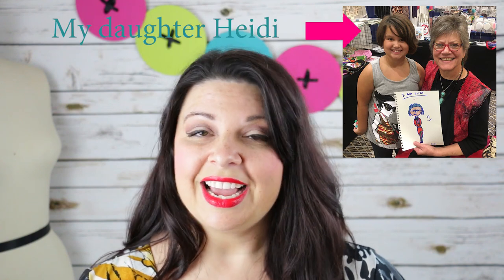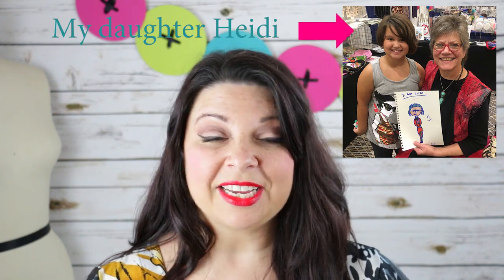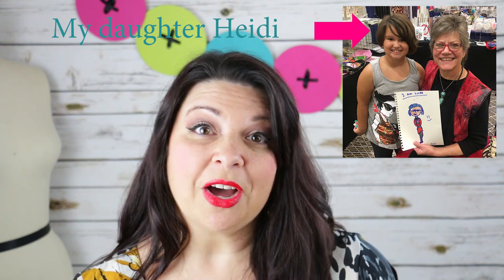She kind of took me under her wing, gave me lots of great advice — things to do and things to perhaps maybe avoid. Truthfully, she has become a friend of the family. I can't tell you how many times she has come to see me and I've gone out of my way to see her. It's always been a really wonderful occasion to see my friend Linda McGehee.